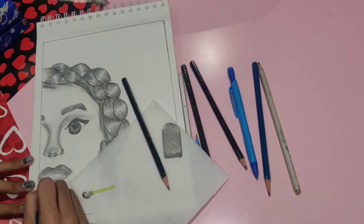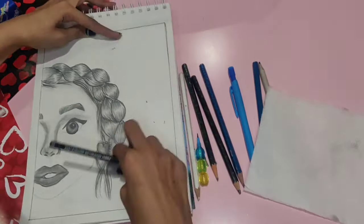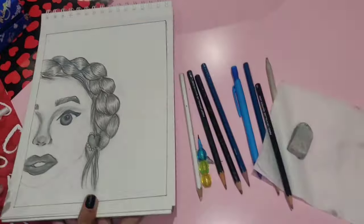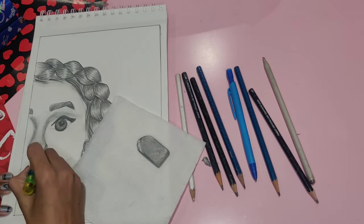After giving shade to the lips, I realized that because of the lips my whole sketch was not going well and was looking really bad, so I just had to erase the lips and draw them again.